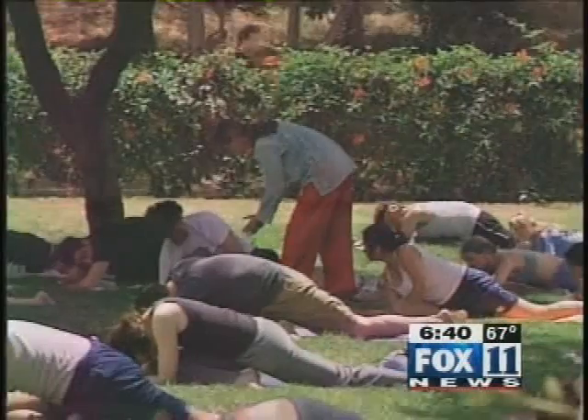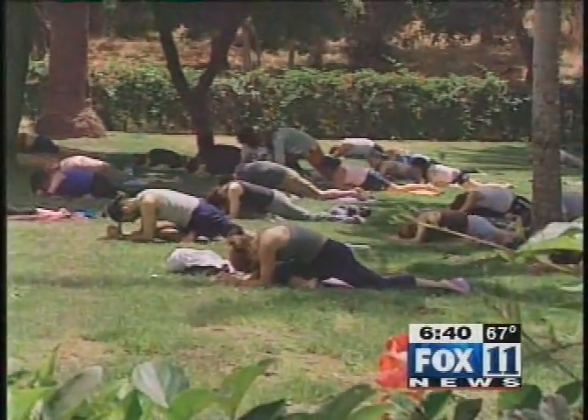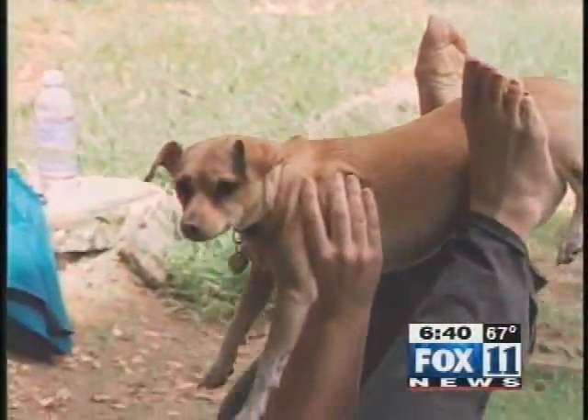Sure, you've got your Frisbees, long walks, things like that that you can do with your dog. But if you want a brand new way to get up close and personal and kind of bond with your puppy, try this. It's what Crunch calls ruff yoga. This is yoga the way you're used to seeing it — and this is ruff yoga.